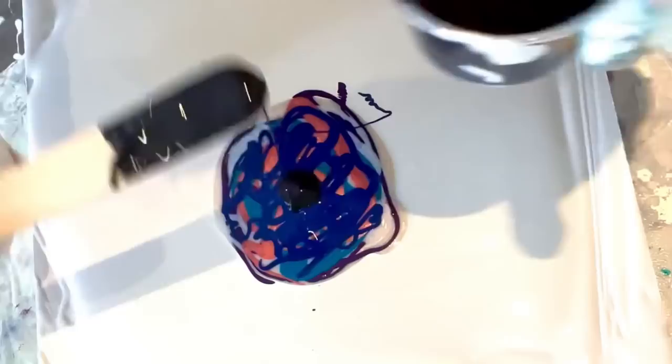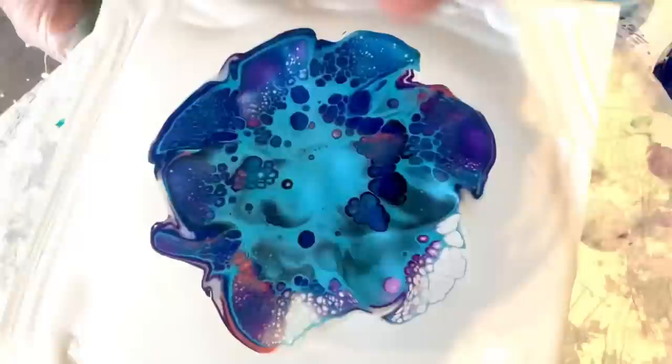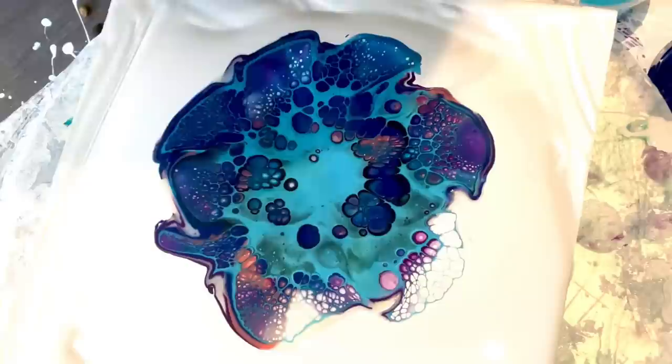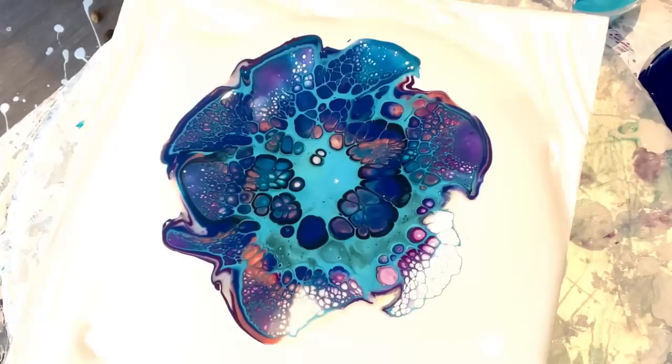I'm going to do my Payne's Gray first — just a bit. The sparkle's really pretty. When you use these metallic cell activators, they take a longer time to form their cells and they make bigger, rounder cells. So we're going to give her a minute before we spin her out.